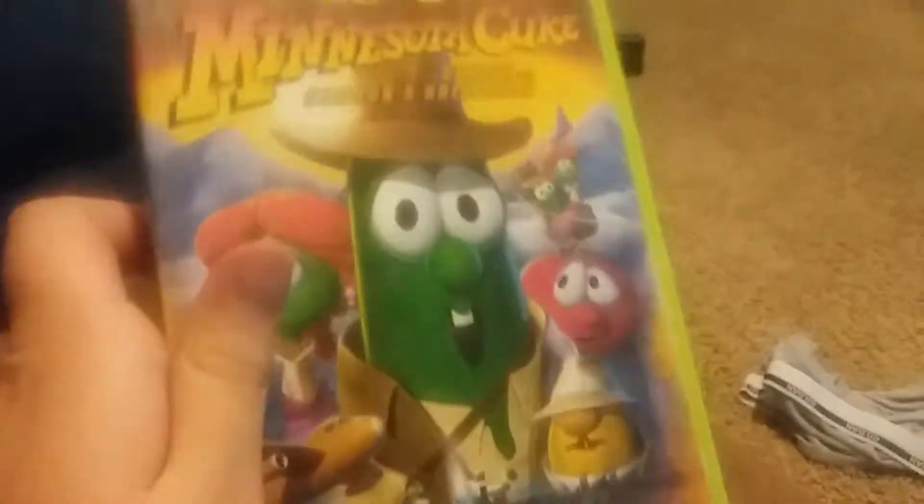I've always wanted this for decades. Here's the front, here's the spine, character profiles MinnesotaCuke, Sunday morning values, Saturday morning fun, and look — it's the Sony Wonder logo!